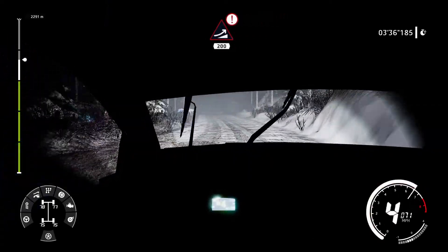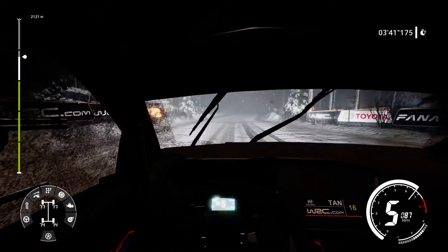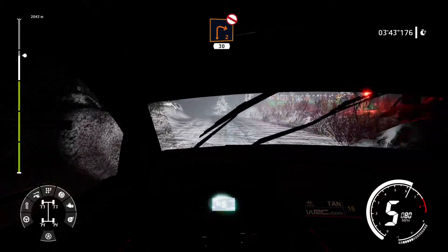Caution, big jump, 200. Danger, hard brake and right 2, don't cut.